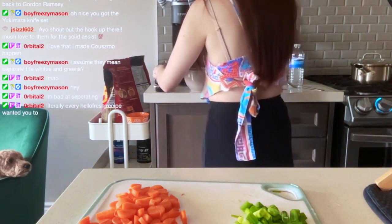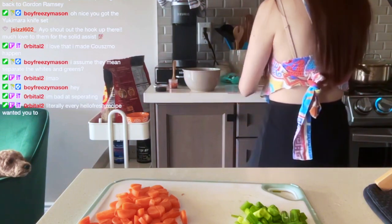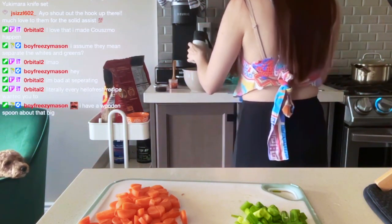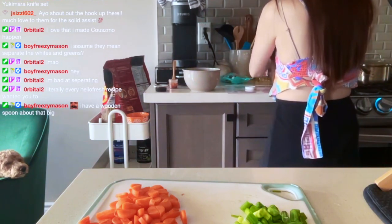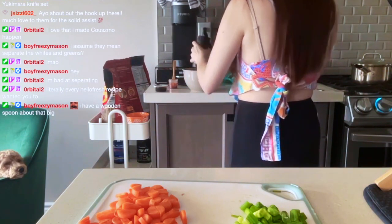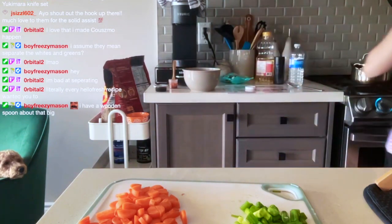We're taking half the gochujang with salt and pepper. Maybe I should have put the ground beef in first, but whatever — I can put it in now.